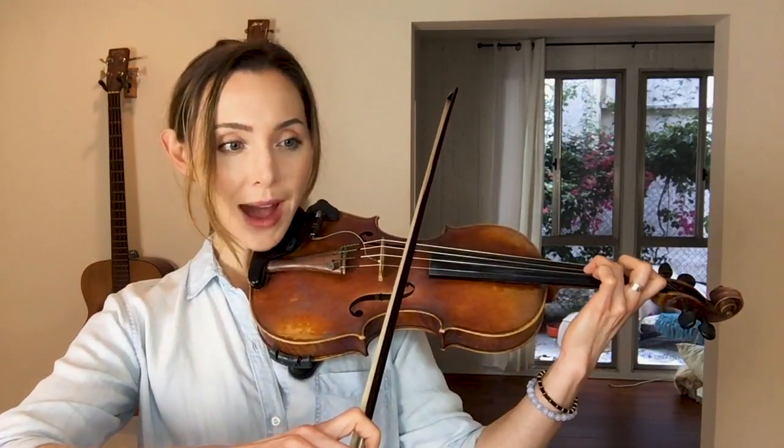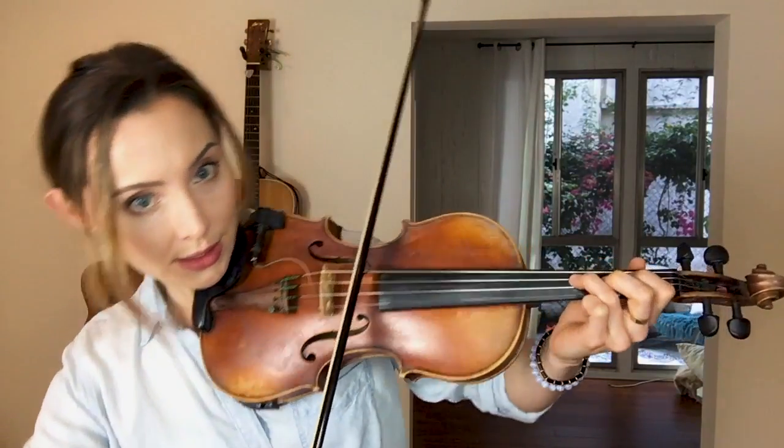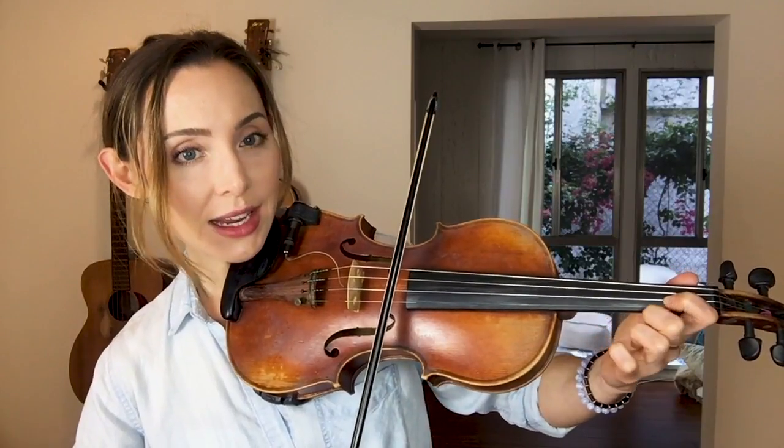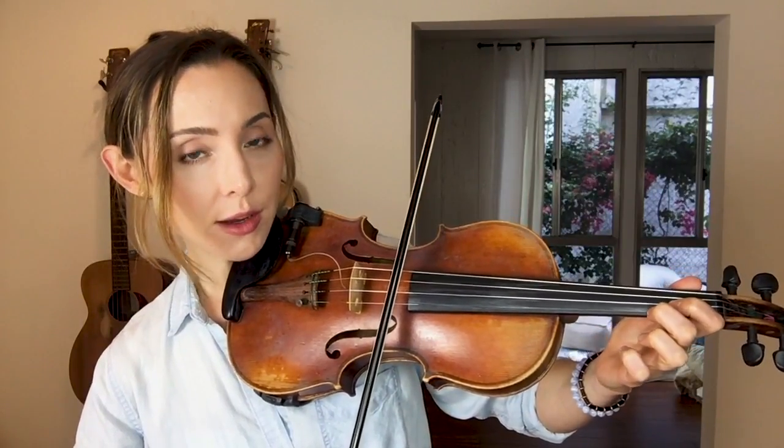So the first three-pack of bar seven is 3D, open A, 1A. And the second three-pack is 1A, low 2E, open E.